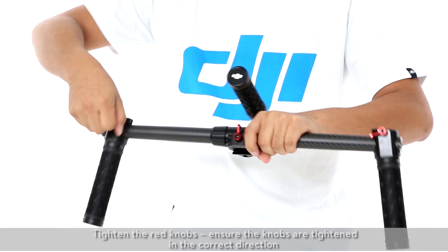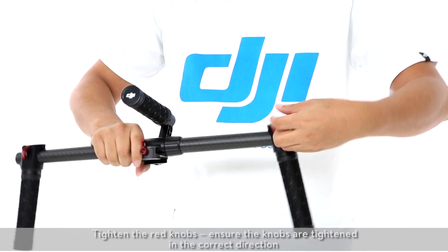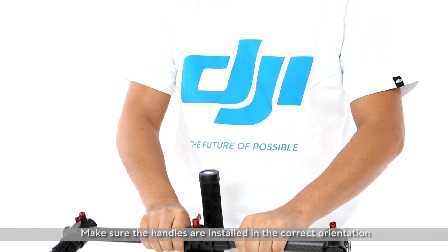Tighten the red knobs, ensuring they are tightened in the correct direction. Make sure the handles are installed in the correct orientation.